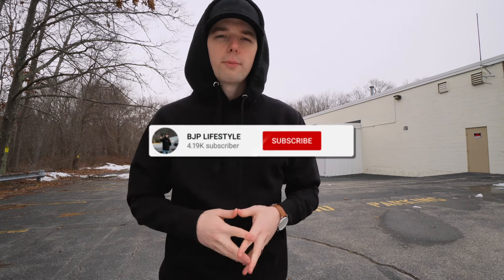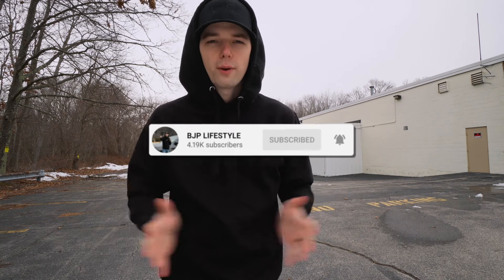Welcome back to BJP Lifestyle guys. I hope you guys are having a great day — if you're not, go ahead and change that around right now because we got some new content for you. If you're not already subscribed, make sure you click the subscribe button down below right now. Check out Shop Lifestyle to get yourself some lifestyle merch.